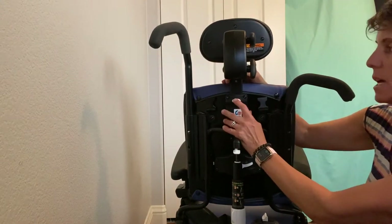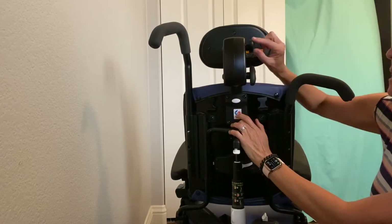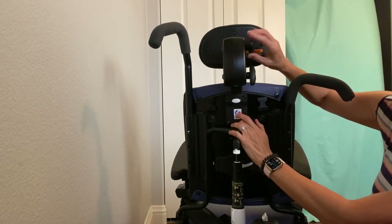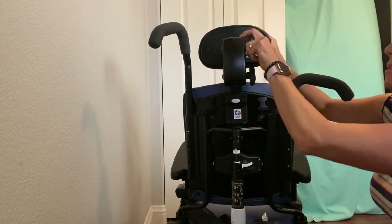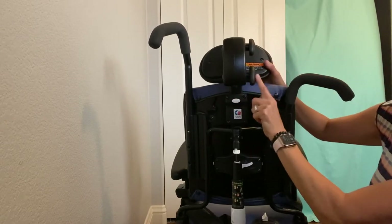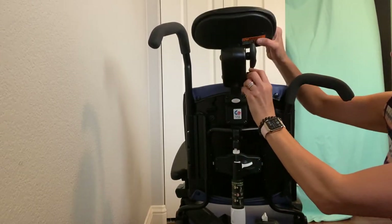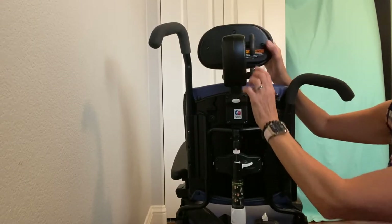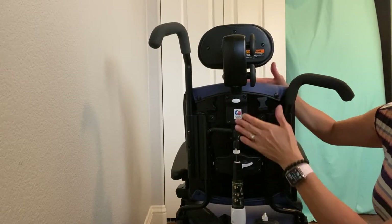The height of the headrest can be adjusted by pressing this white button right below the headrest. The headrest itself has a lot of adjustability — this top knob adjusts the angle up and down of the headrest, and this bottom knob also adjusts the angle of the headrest, but more in relation to the backrest.